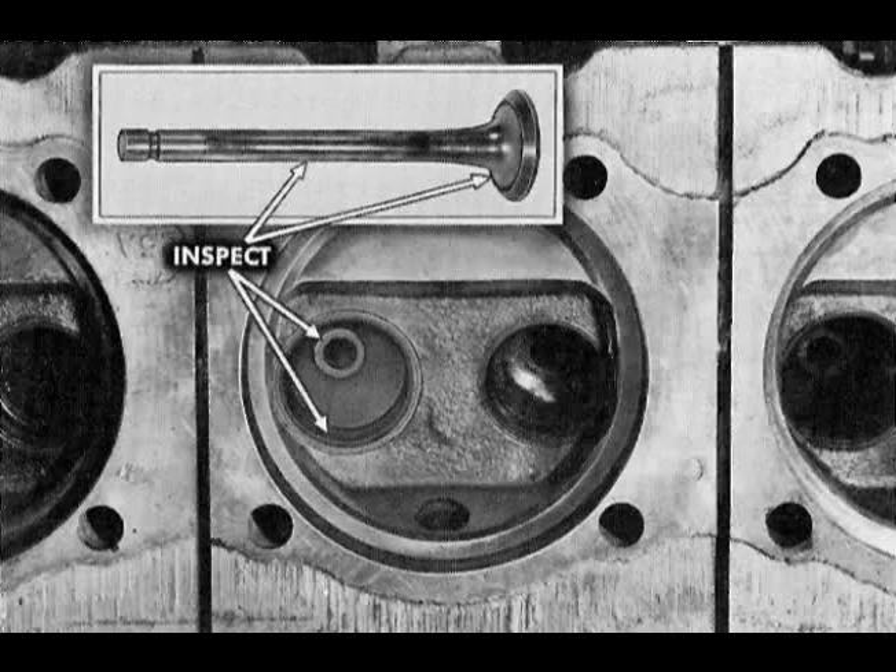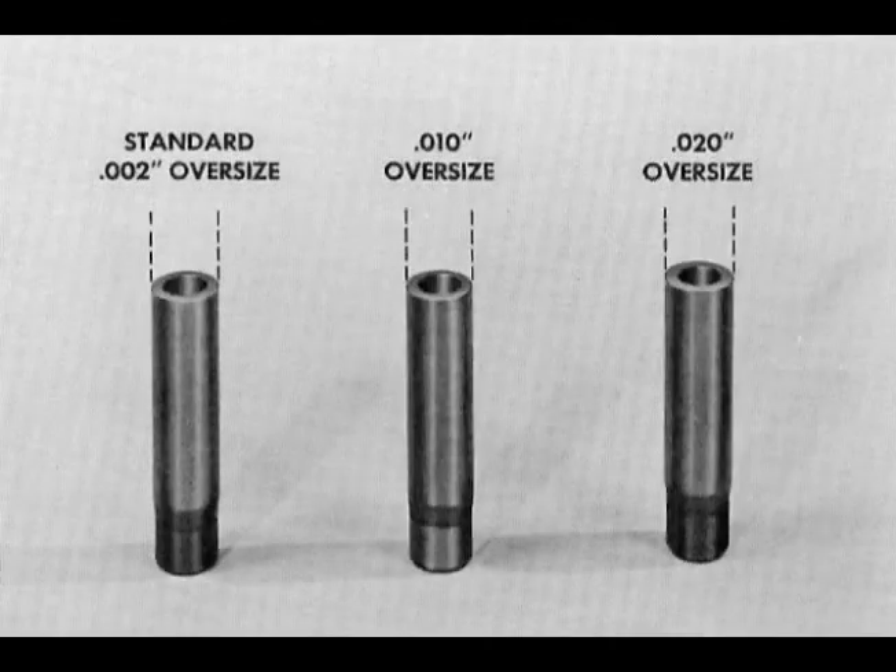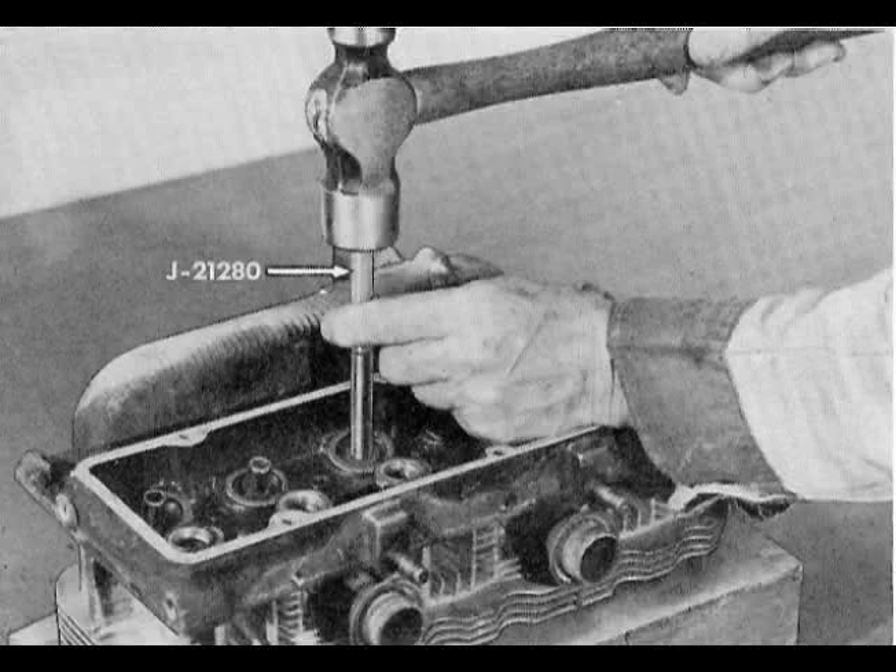Wire brush clean all valves. Carefully examine valves, valve guides, and bores. Inspect for fractures, especially near valve seats. Valve guides are available for all Corvair engines except turbocharged models. Standard replacement guides are two thousandths oversize, with 10 and 20 thousandths oversizes available. These guides use standard diameter valve stems. Use J21280 and a heavy hammer to drive it out from the spring side.